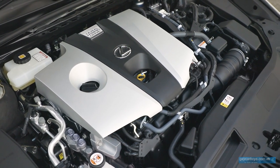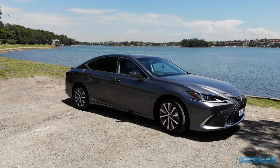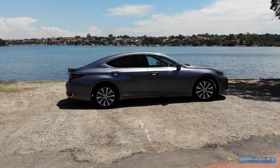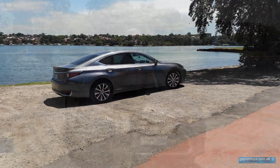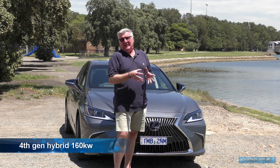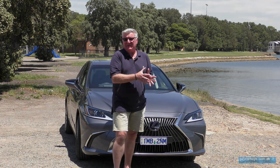This is the fourth generation Toyota and Lexus hybrid system. It's got a 2.5-litre Atkinson cycle four-cylinder petrol engine and an improved battery and electric motor combination. That's good for 160 kilowatts. There's no point talking about torque because it doesn't equate very well to a hybrid system.